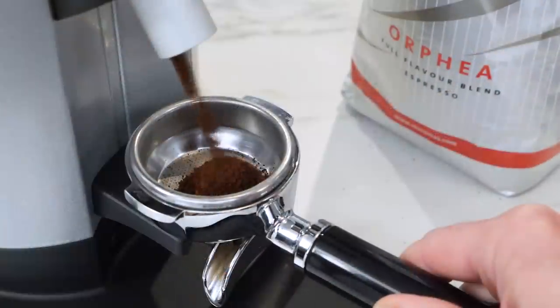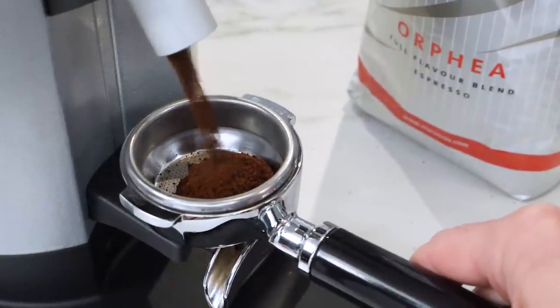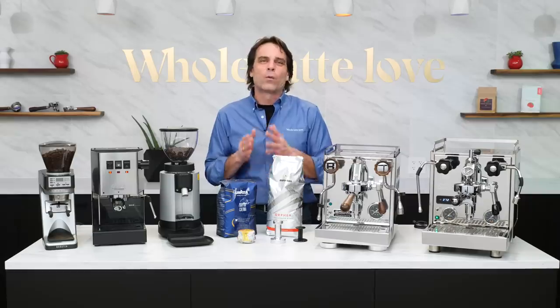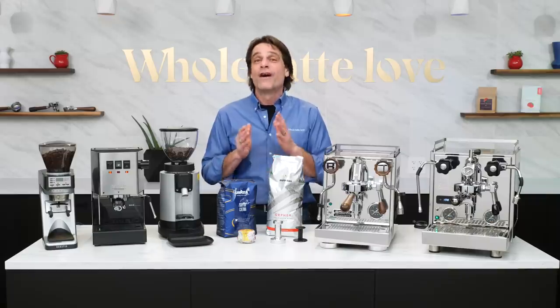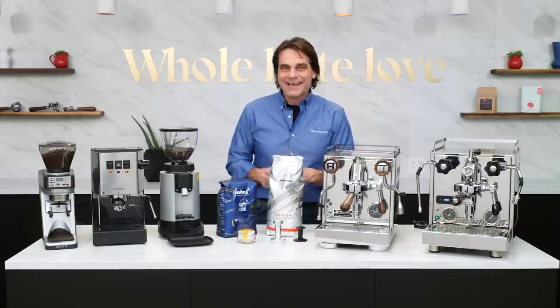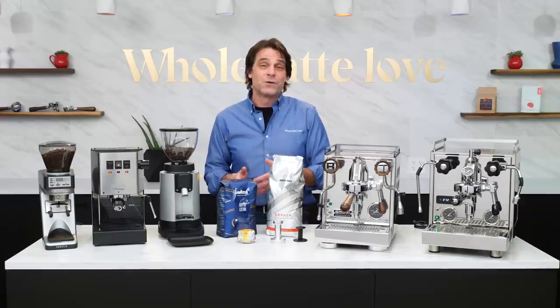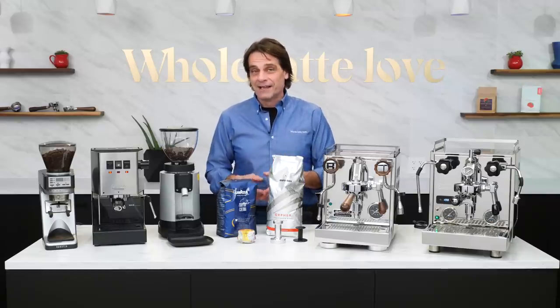Let's start with grind size. Assuming you've got a good whole bean coffee, it's the most important part of making a good espresso — so I'm going to repeat that: grind size is the most important part of making a good espresso. As Judge Reinhold says in my favorite movie from the year I graduated high school: learn it, know it, live it.